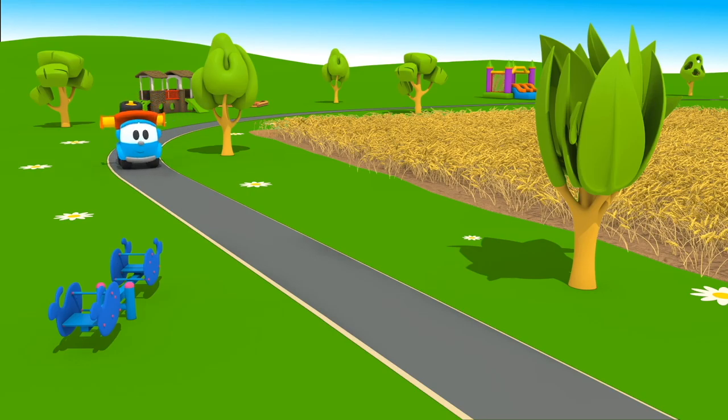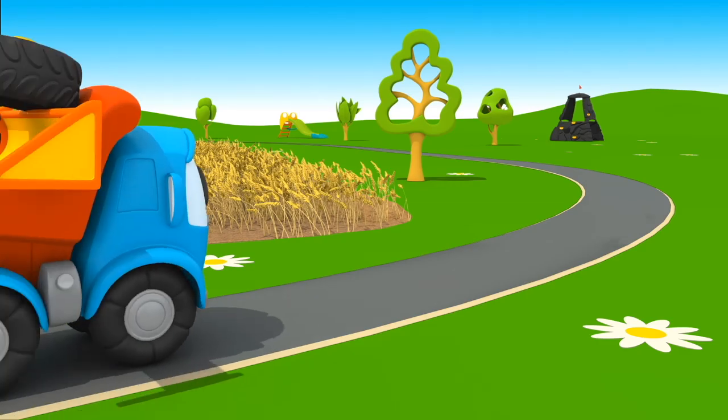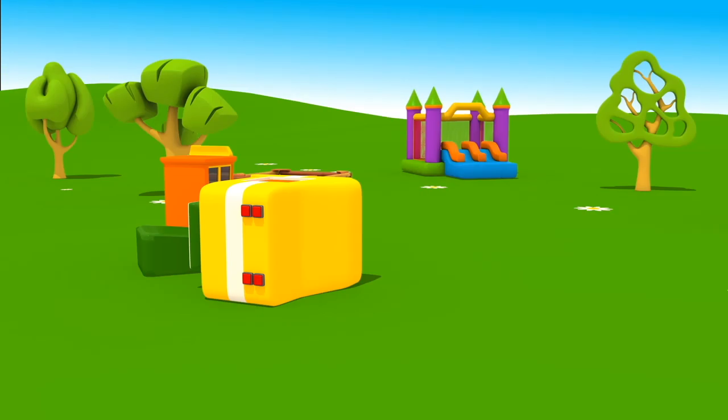This is Leo. Hello, Leo. Where are you driving? Look — Leo is passing a wheat field. What will he build today?